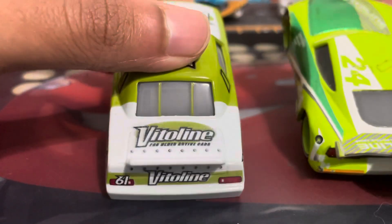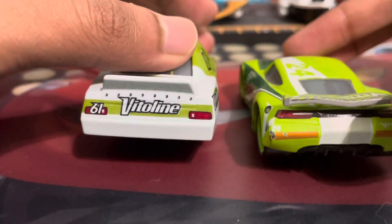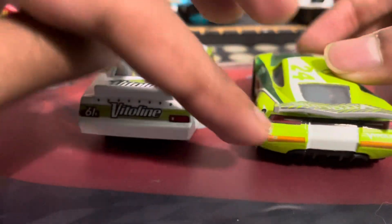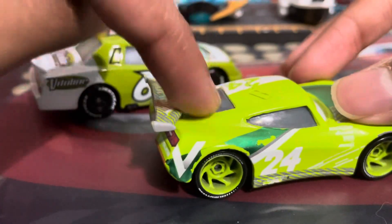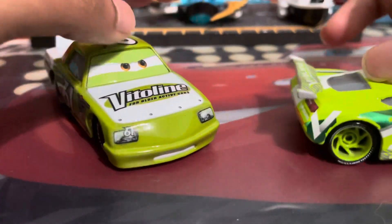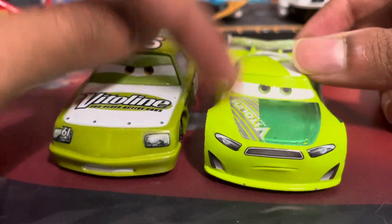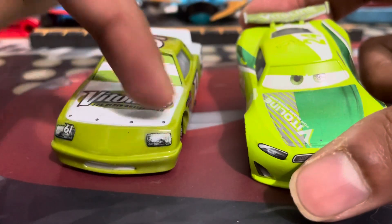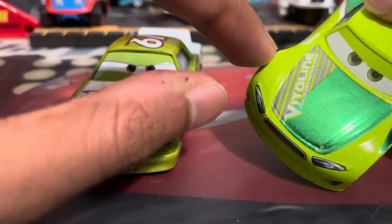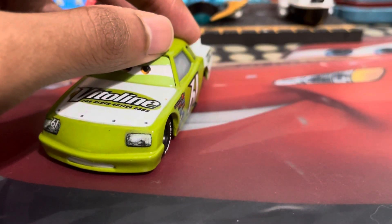I really like the army green they used on Chase, and even though mine's damaged, I still have a special place for it in my heart. He has not been released since 2022 in that 2-pack with Cam Spinner, so hopefully he gets another re-release soon because I do like him a lot. The Vitaline logo is slanted now instead of straight, but they did keep the 'for older, active cars' slogan on the next-gen, so that's actually cool.